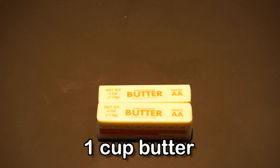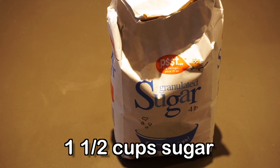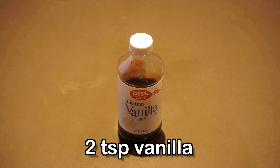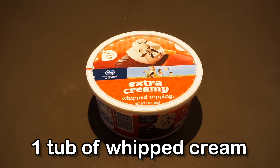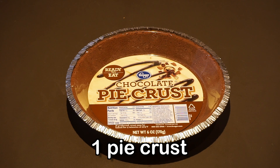For this temptingly tasty treat you will need one cup of butter, one and a half cups of fine sugar, two ounces of unsweetened baking chocolate, two teaspoons of vanilla, four eggs, one tub of Cool Whip, and one pie crust which can be graham or chocolate.